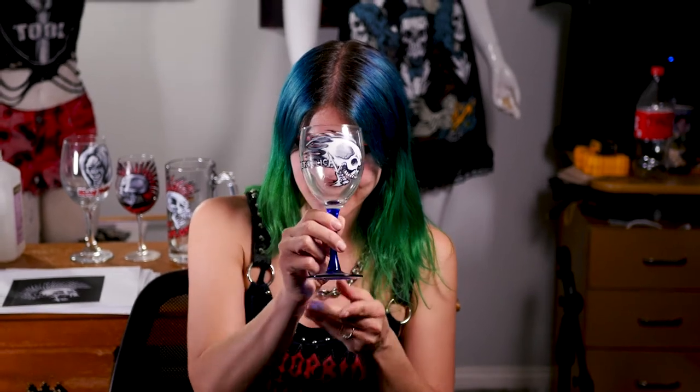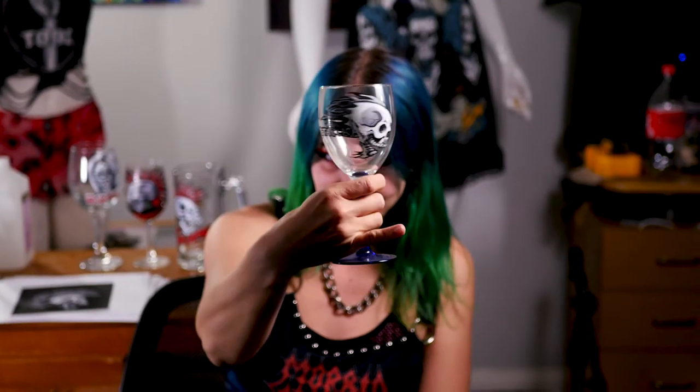If you don't drink wine you can also paint it on a champagne flute, beer glass, soda glass, glass coffee mug, or even a flower vase if your special someone happens to be a big Metallica fan.